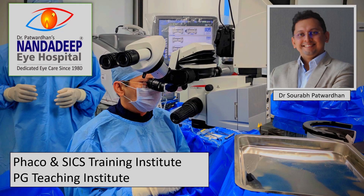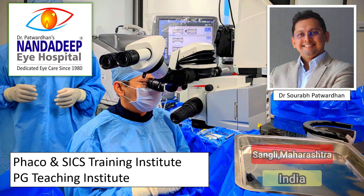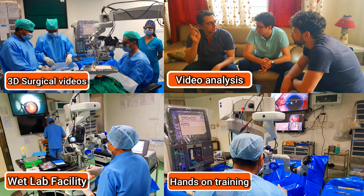Hello friends, I am Dr. Saurapat Vadhan from Nandadeep Eye Hospital PG Teaching Institute and PECO SICS Training Center, Sangli, Maharashtra, India. In our center, we have a lot of teaching activities which includes hands-on training as well.